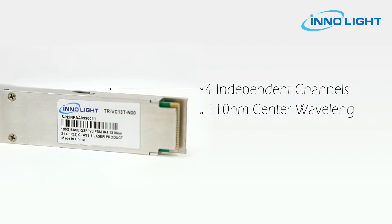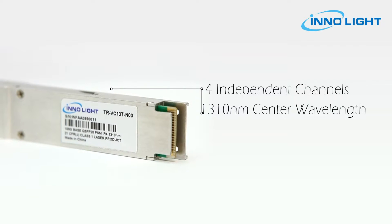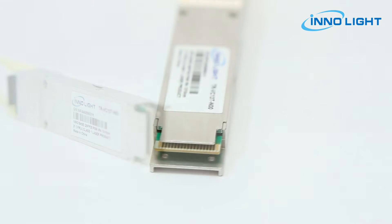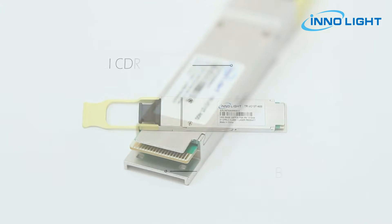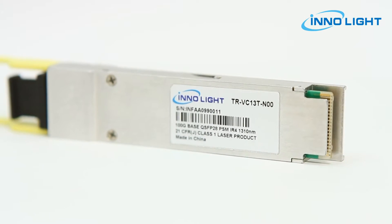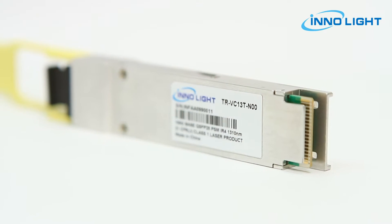The module incorporates 4 independent channels on 1310 nm center wavelength, operating at 25G per channel. The transmitter path incorporates a 4-channel CDR retimer, 4-channel DFB laser driver and DFB lasers together with array optics.